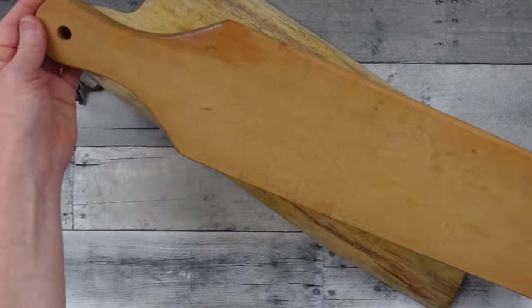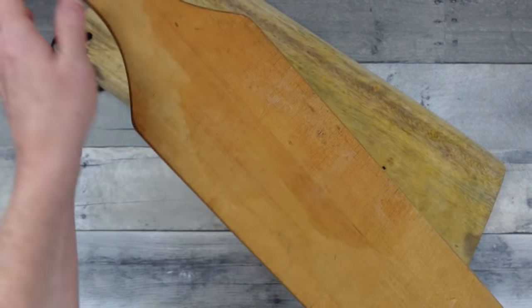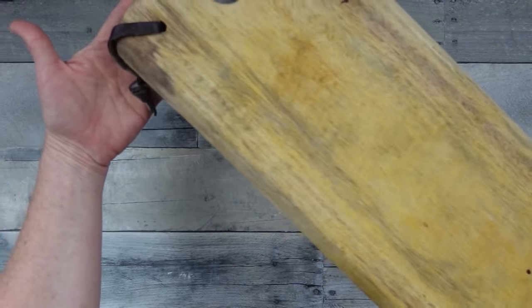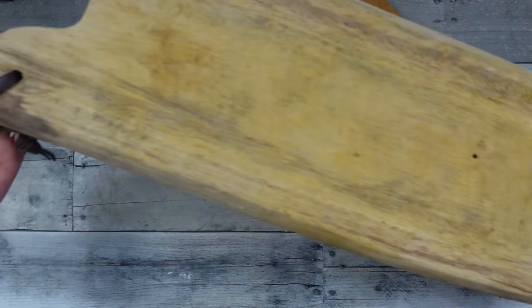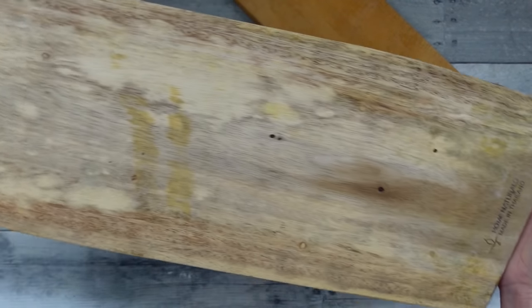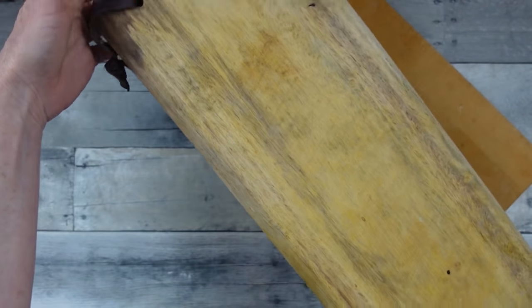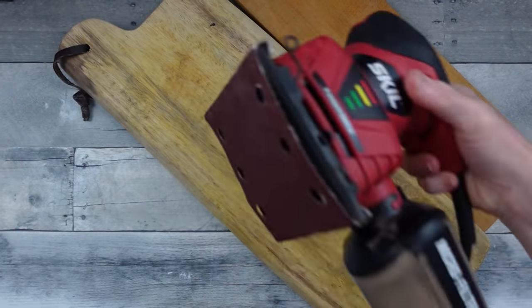So I went to the thrift store and collected a couple of these beautiful boards — cutting boards, bread boards, charcuterie boards, cheese and cracker boards — whatever you want to call them. But they're in pathetic shape, especially this one. And man, the turnabout is wonderful on these, especially that really crusty one.